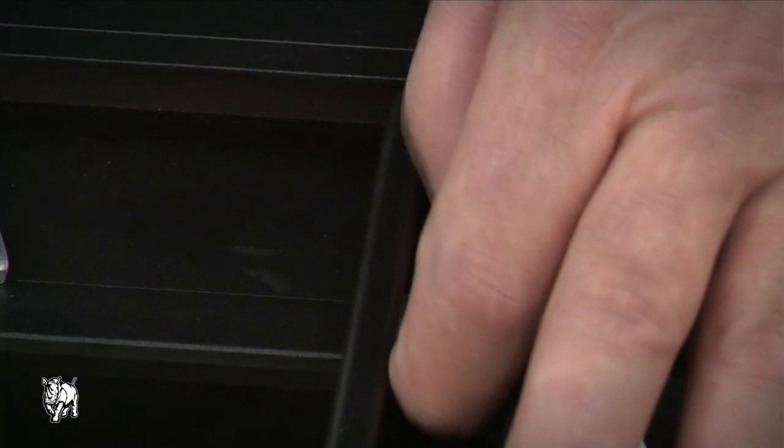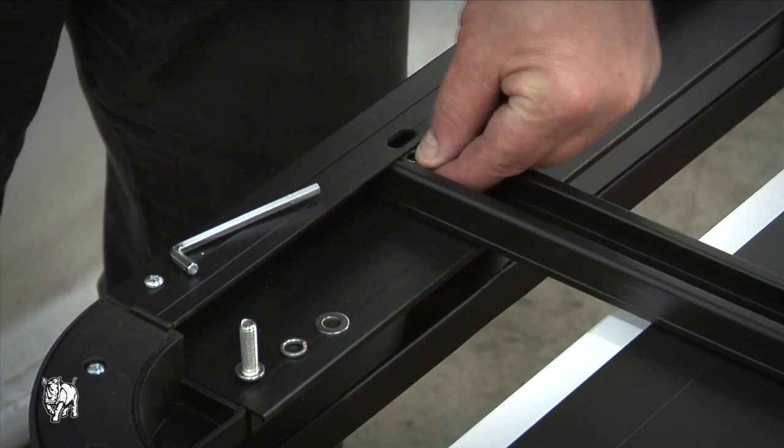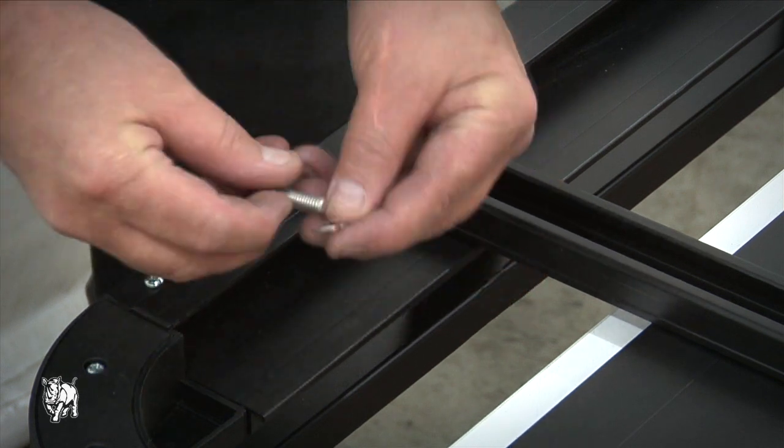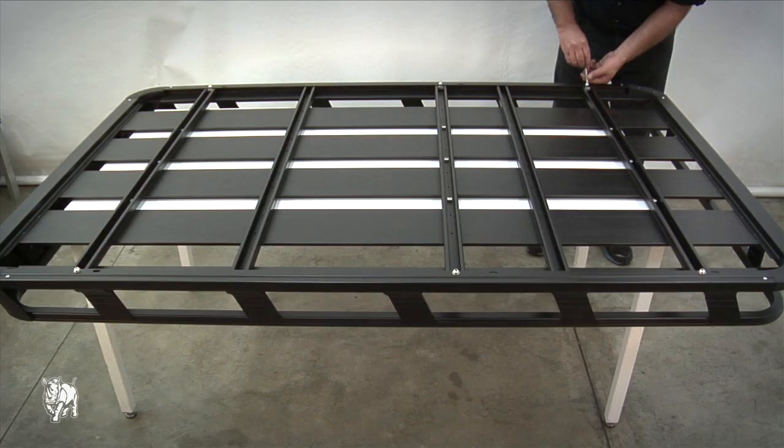Place the channel nut within the crossbar and rotate 90 degrees. Place the clamp washer on top of the channel nut and slide both to the outside of the tray so that they sit under the slot. Then tighten the bolt with the Allen key provided. Repeat this process for the other five slots.